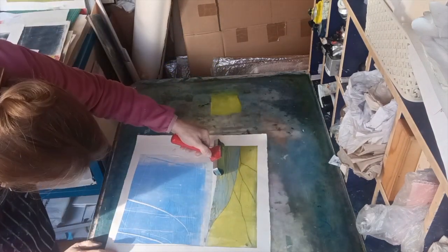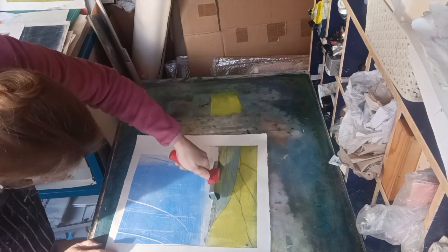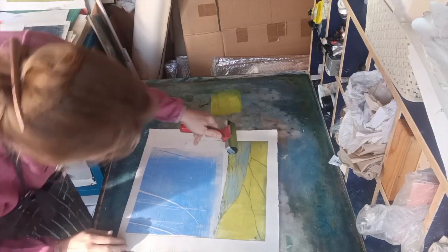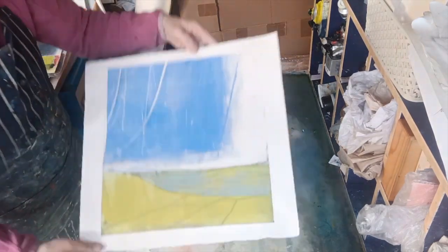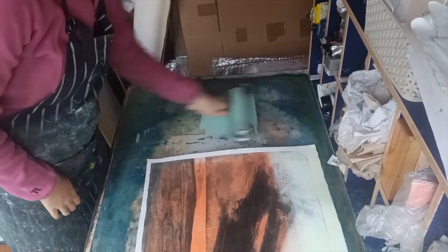Going back to that yellow again — I'm going to literally press some lines onto the horizon so it looks like light on the fields. I'm not rolling, I'm just pressing in with the roller.